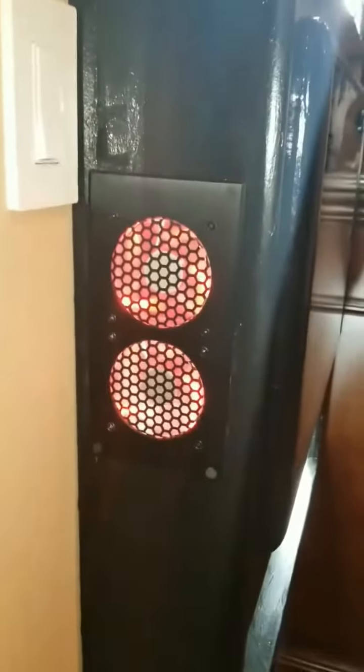On the other side we've got some more fans — these are blowing air in, and the other side is blowing air out. There are LEDs all the way around the track.